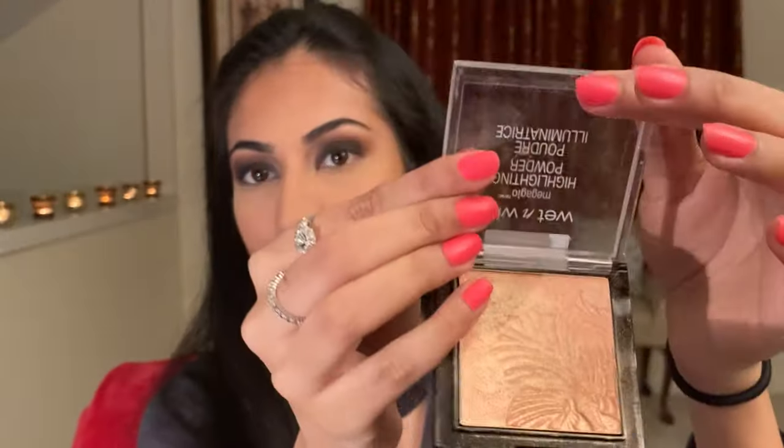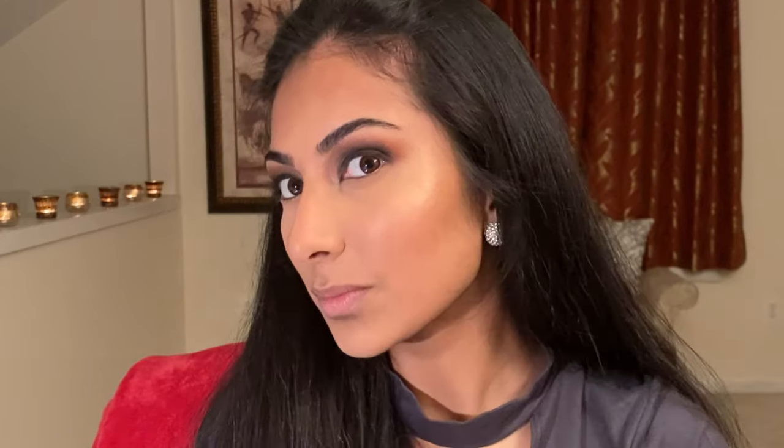Next I'm taking my ELF cream contour palette and just contouring my face with the medium brown color. After that comes the most exciting part — highlighter. I am using my Wet n Wild Mega Glow highlighting powder in the color Bloom Time, and I'm pretty much putting this all over my face to make it sparkly, pretty, and glowy.